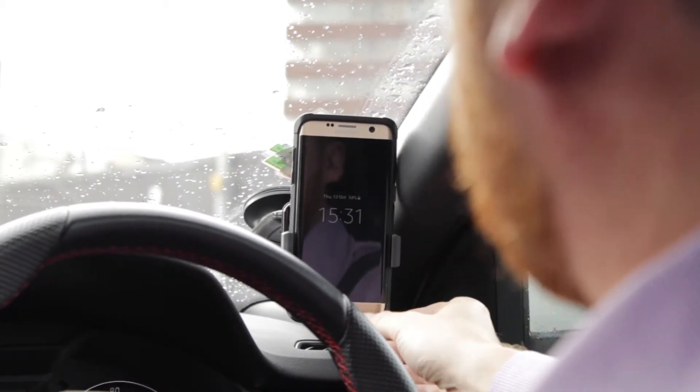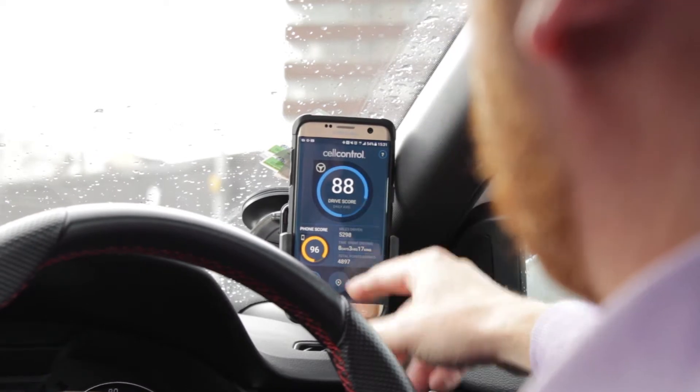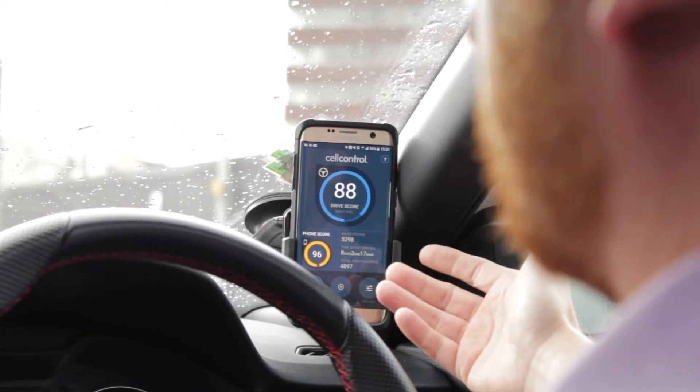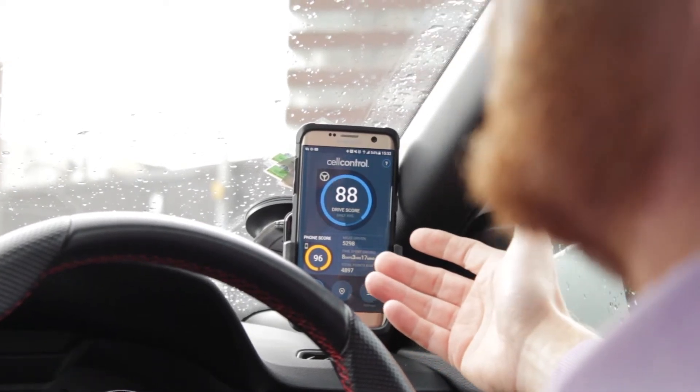When the car moves, the screen will go from cell control mode into a safe lock mode, and I can't use anything other than the Bluetooth phone.